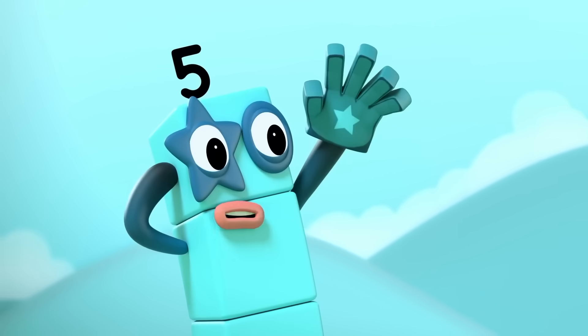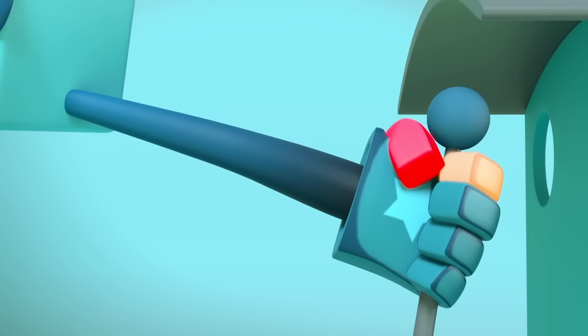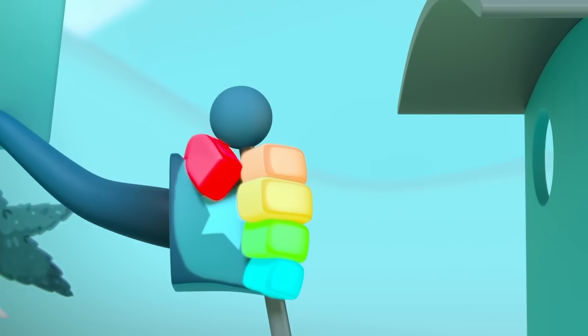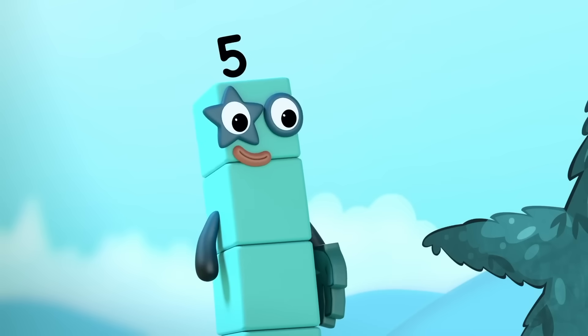Stop the Number Blocks Express. Oh no, I need to stop the train. One, two, three, four, five. We did it, guys. High five!